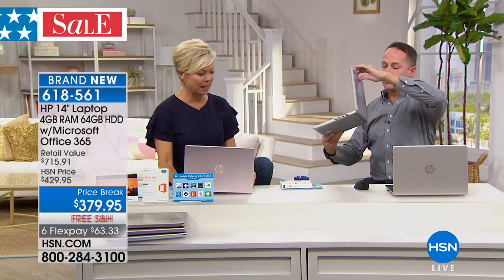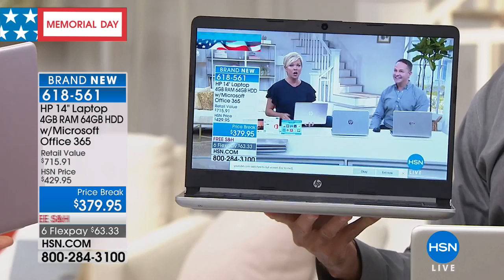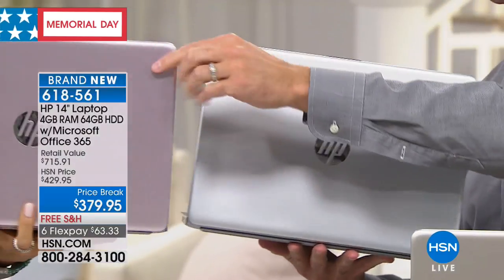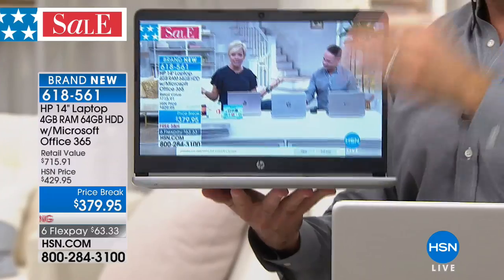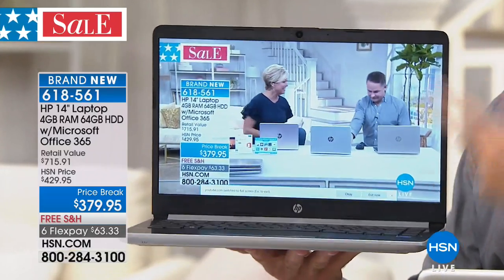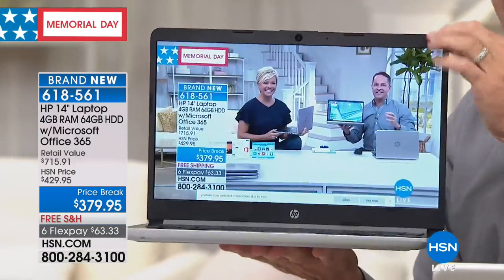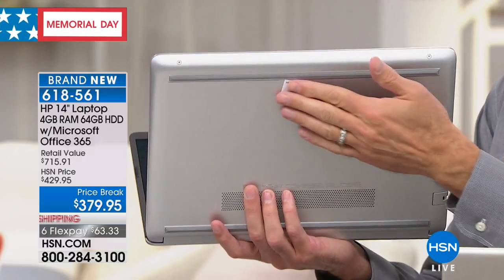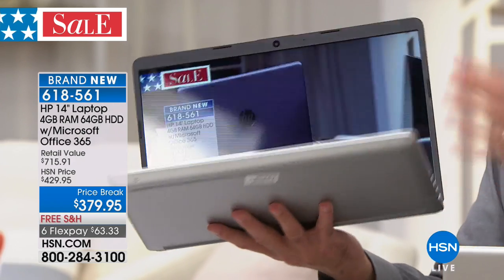The solid-state drive is the key differentiator. These were specially designed for us — I've known about these for about six months. Solid state drive means the hard drive inside is solid, no moving parts. The drive inside this computer is solid, so it only weighs a little over three pounds. It's lighter weight, doesn't create heat, so it stays cool to the touch on the bottom. The bottoms match the rest of the laptop — not black plastic — these are a beautiful metal body.